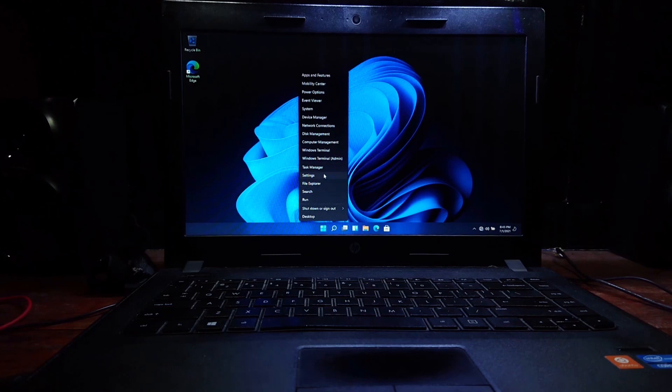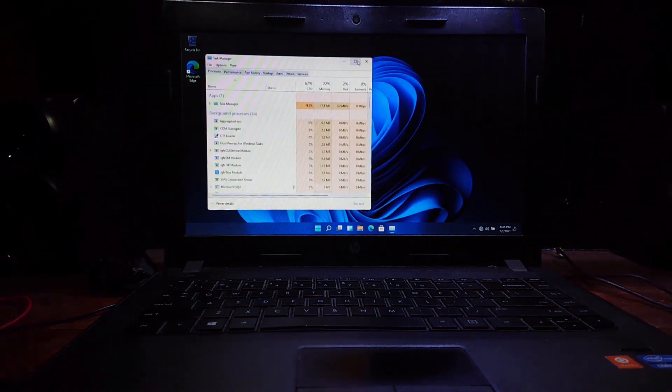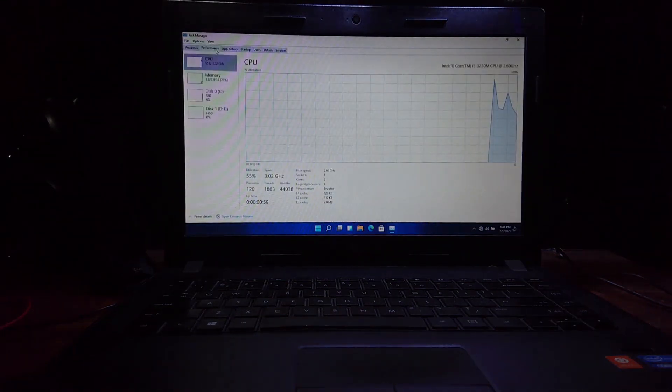Let's see the task manager. No difference here — don't mind the CPU usage. I will show you the resource usage again after updating everything.